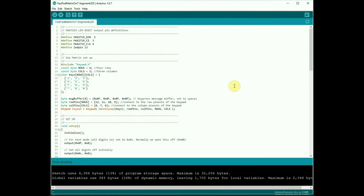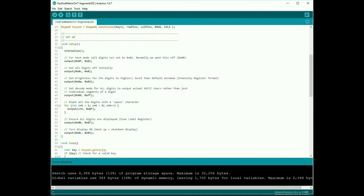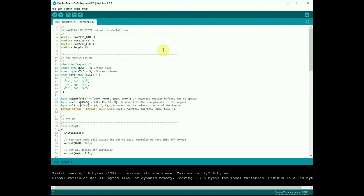Here we are back in the coding window. This new code is very much a mix of the simple code we just saw for the matrix keypad and other code from my previous videos all about driving the MAX7219 seven-segment LED. First of all we're defining the MAX7219's three pins: data in, chip select, and clock. We're also defining the LED pin - the standard pin 13. Then we're stuffing in the keypad setup from before: the matrix held in memory for the keys.